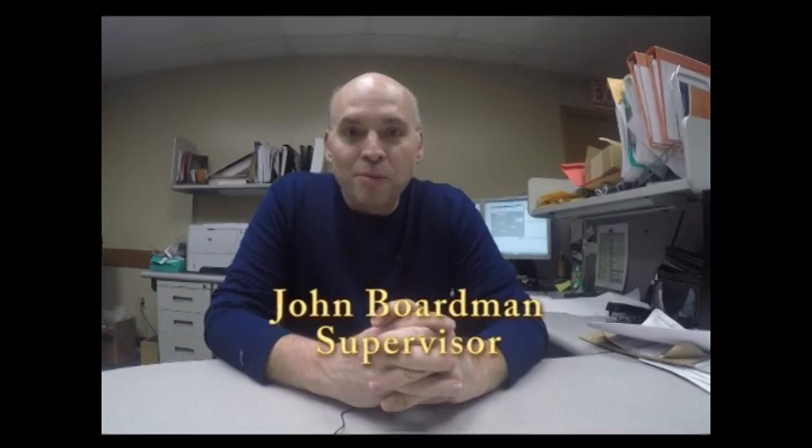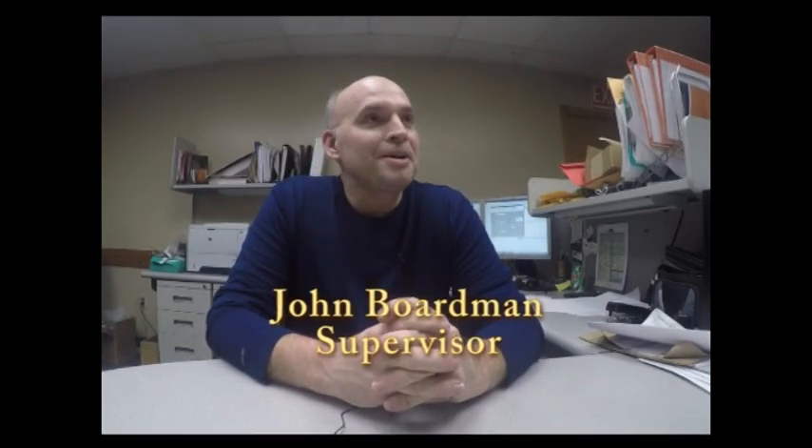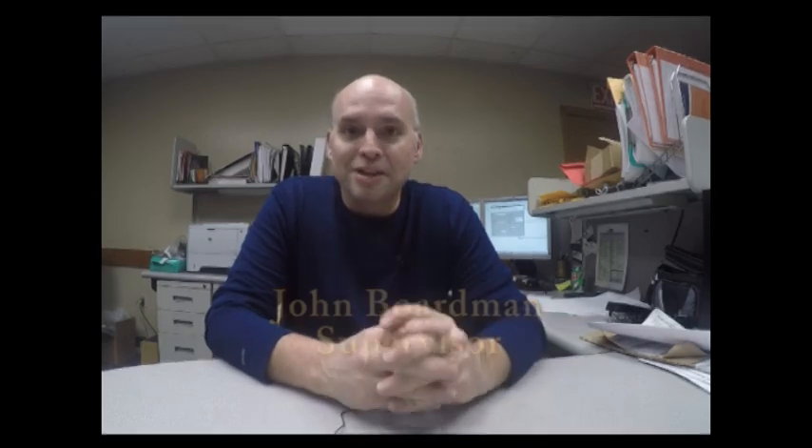My name is John Boardman. I've been here for almost 30 years, and I'm a supervisor production manager.